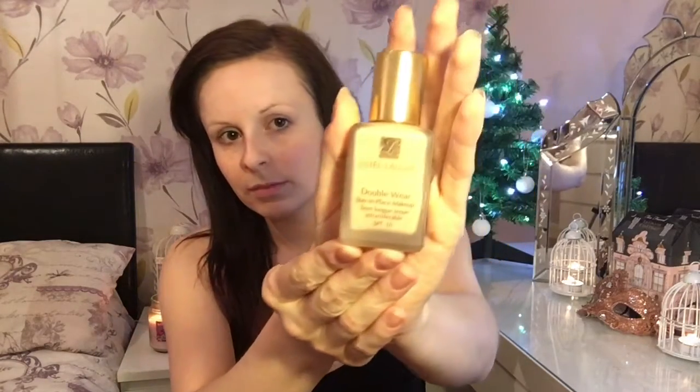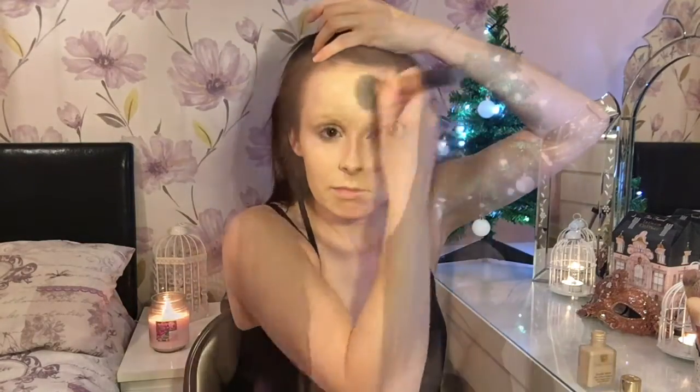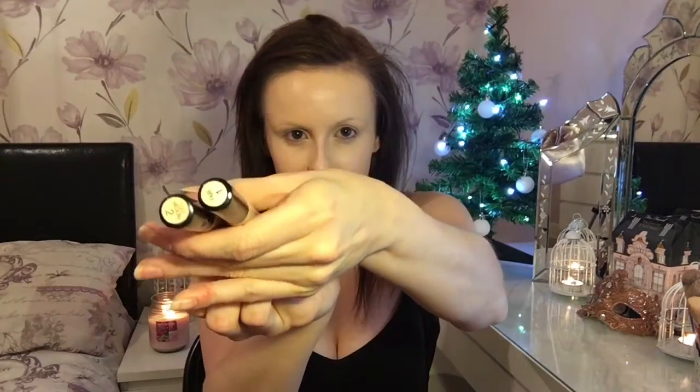My makeup fixer is on. The foundation I'm using today is Estee Lauder's Double Wear in the color Bone. I've chosen this foundation because it's really good coverage and I want my skin to look flawless, so I'm just applying that all over my face. Before I move on to my concealer, I'm just popping a bit of lip balm on.